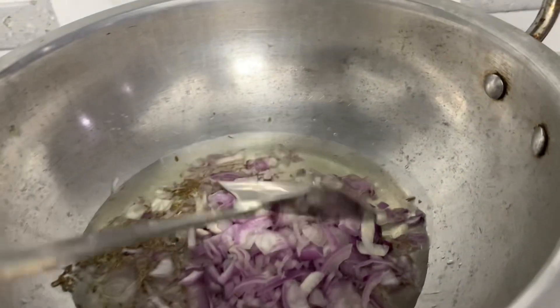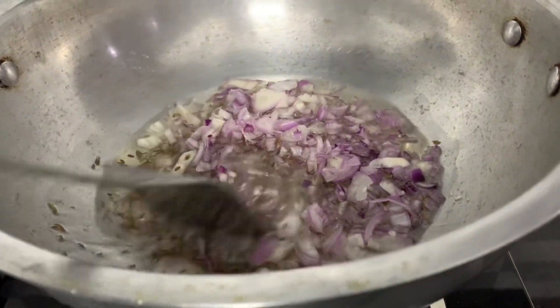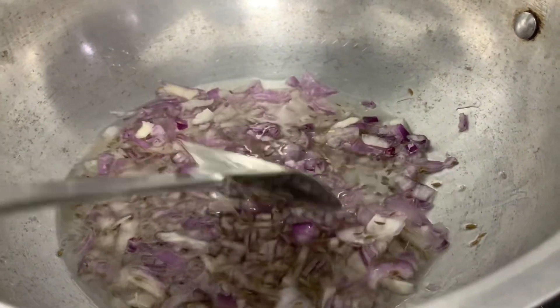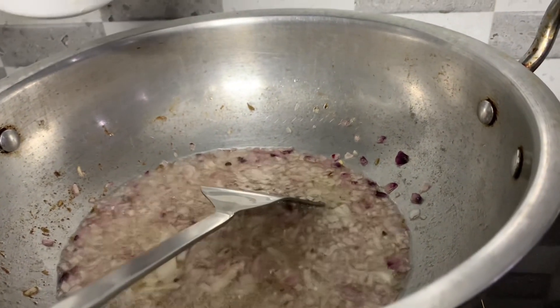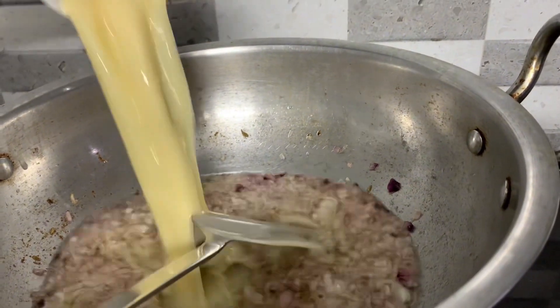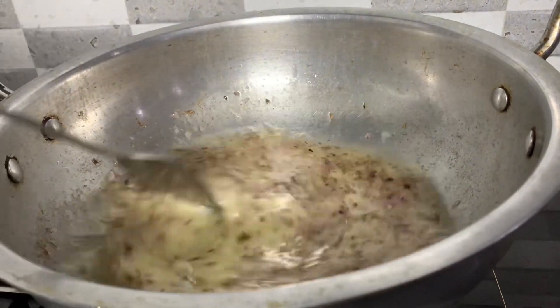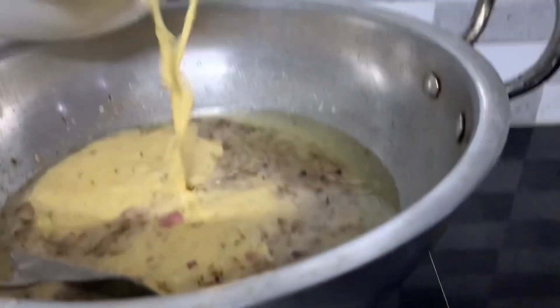Heat oil in a pot over medium heat, add the onions and sauté until softened and translucent — this takes about 5 minutes. Then add some cumin seeds and toast for 30 seconds until fragrant. In a separate bowl, whisk together some gram flour and water to create a smooth slurry, then pour the gram flour slurry into the pot with the onions and cumin seeds and stir well to combine.